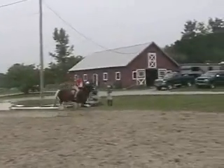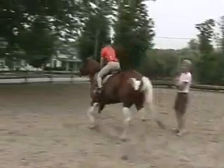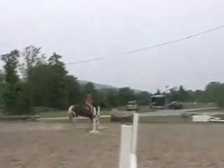Turn, turn. Stay back. Now range up and jumping position. Good. Rising trot. Back to walk. Whoa, whoa. There.